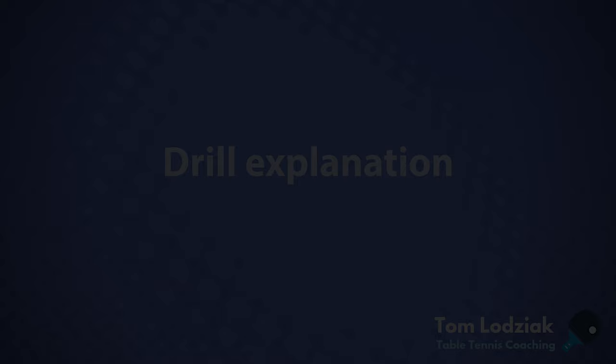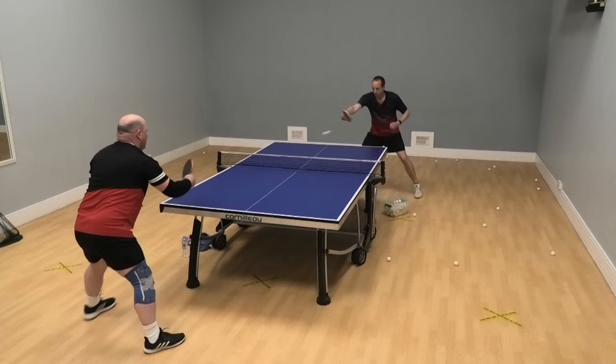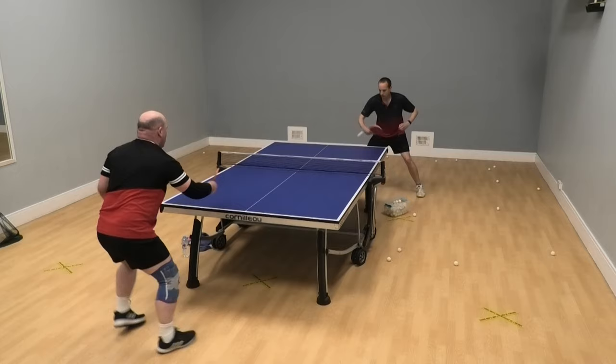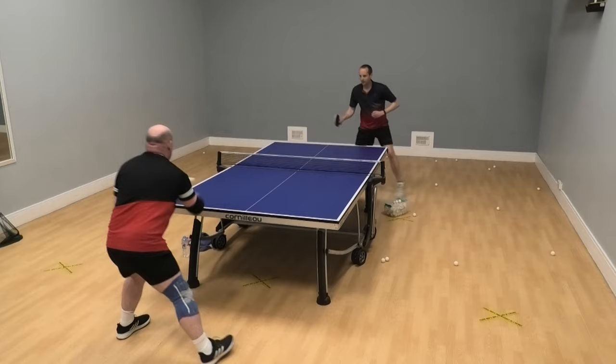Here I am with my training partner Martin and we're playing backhand to backhand. But then when Martin chooses, he's going to play the ball down the line to my forehand. When he switches it to my forehand, we then play forehand to forehand. And then when I choose, I switch the ball down the line to Martin's backhand. We then go back to playing backhand to backhand.